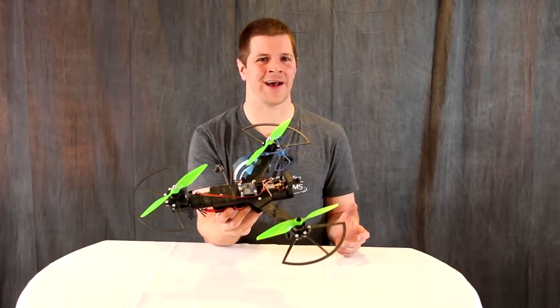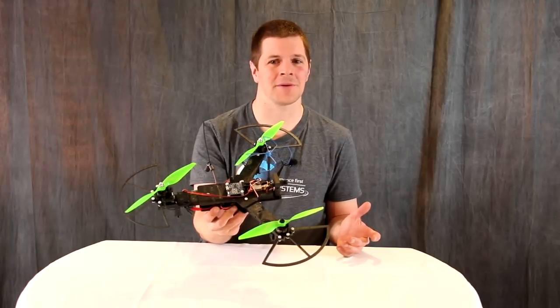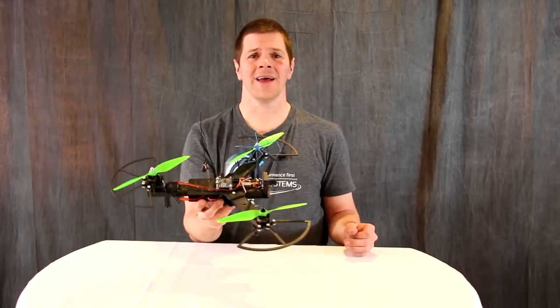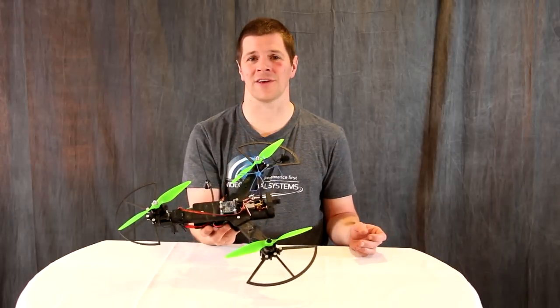And you might ask yourself, Alex, why a Tricopter? And I ask, why not? I like Tricopters — they're a little bit more fluid than a quad, and in my opinion, it makes a better race vehicle.